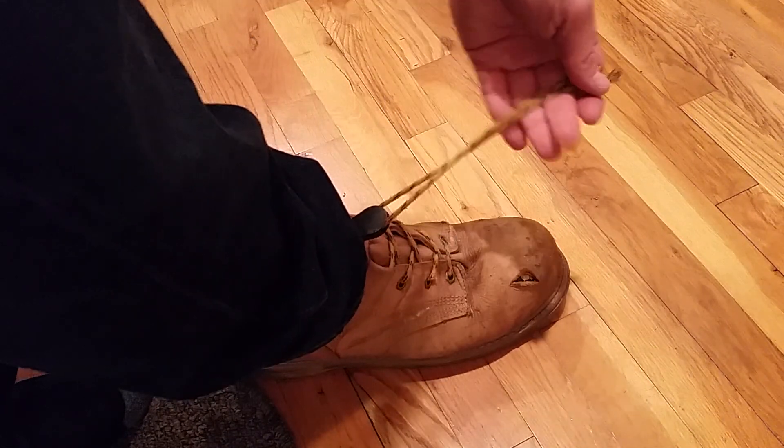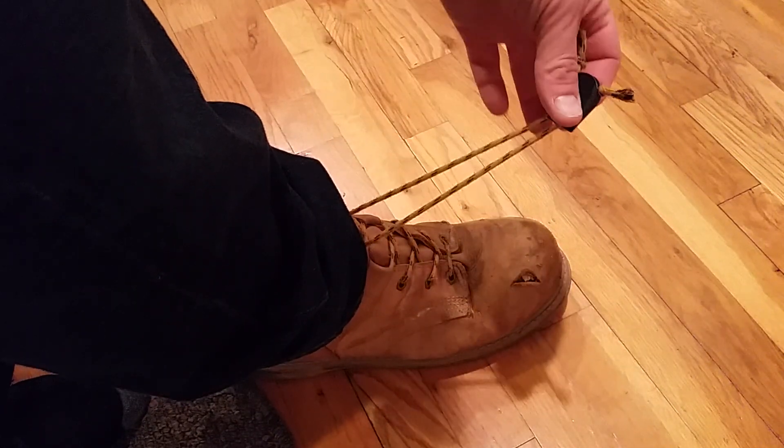That's how those work. To take them off, I just pull the lace out and slide this up.